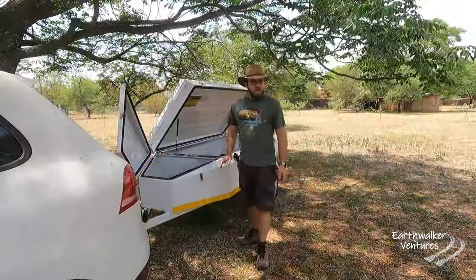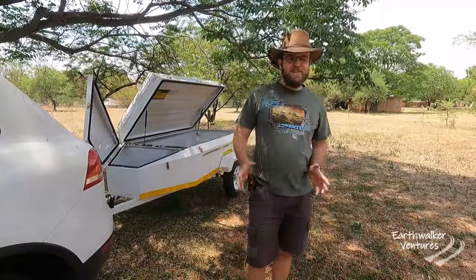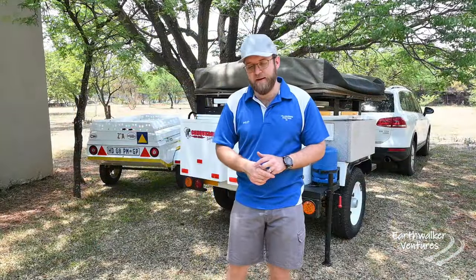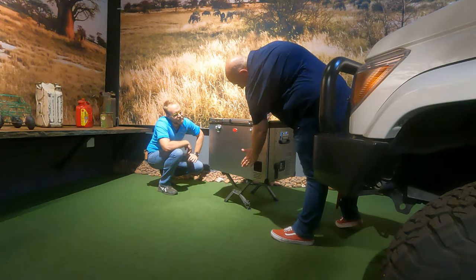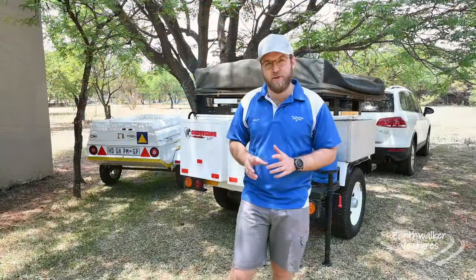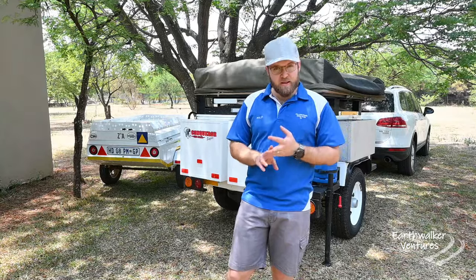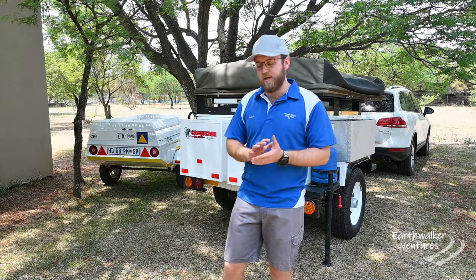A couple of weeks ago I spoke to you guys about what we have, which is the trailer over there with our basic camping. I've already introduced the new fridge that we did buy, the new Snowmaster, and so far we're very happy with that one. But over the last few weeks I've been doing a lot of calculations. As I mentioned, we would like to get a rooftop tent and a dual battery system.